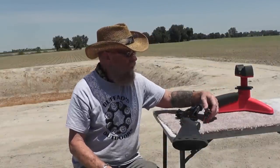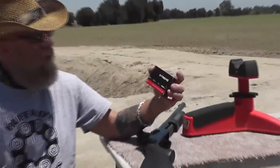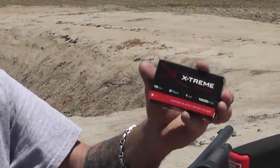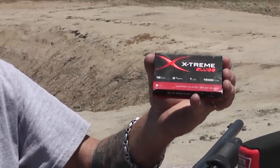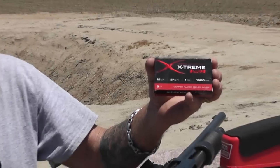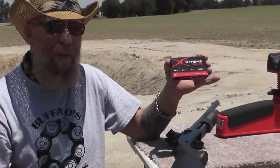Stay tuned because we're going to try out these extreme slugs — these are a copper-plated rifled slug, two-and-three-quarter inch, one ounce, 1,500 feet per second. But we've got to find some appropriate targets for these, so stay tuned. These will be coming up.